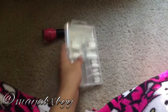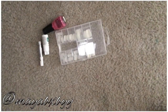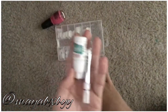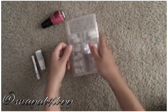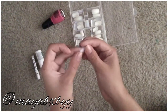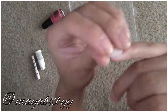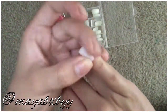So now I'm just gonna open my box of nails and begin by sizing all my nails correctly. You don't want them too big or too small — if they're too small they're gonna be a little tight, and if they're too big they're gonna be touching your skin, and you don't want that.